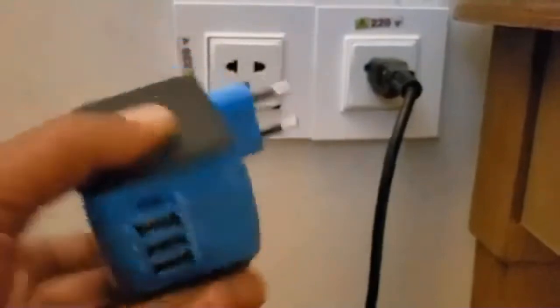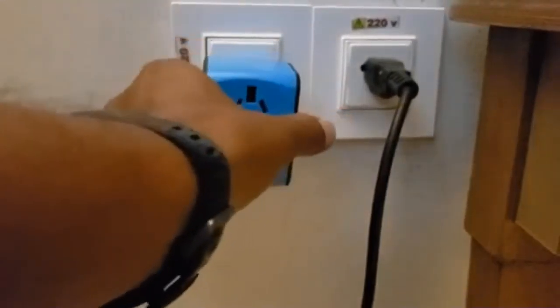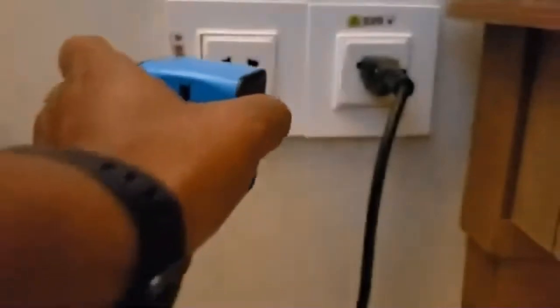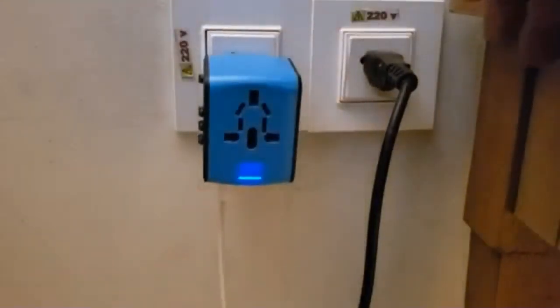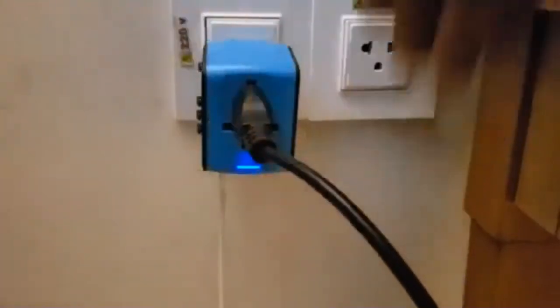I did bring a multi power adapter which I use normally when I travel to other countries, and that works here too, but you don't need it. Our plugs can work directly. I use it to do multiple charges at the same time — phone chargers, iPad chargers, and laptop plugs can all be used in the same travel adapter.